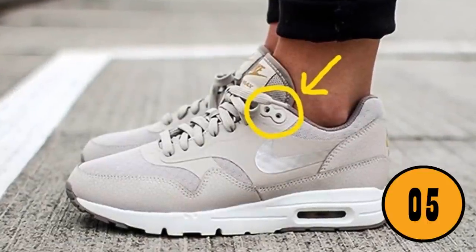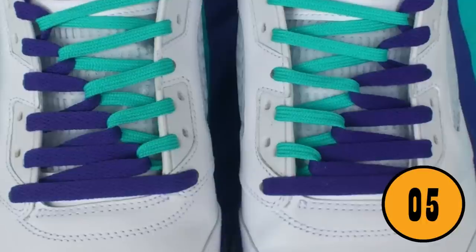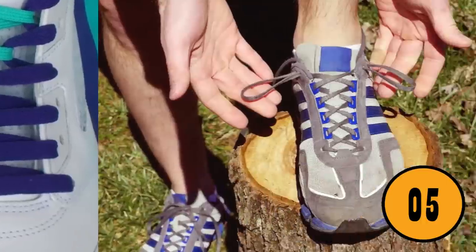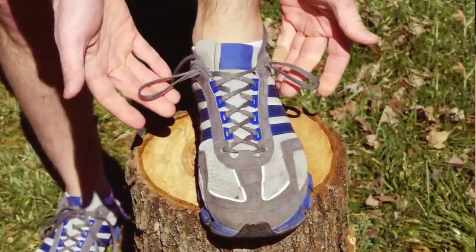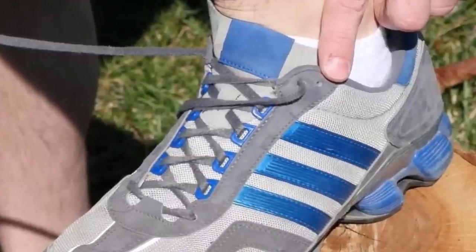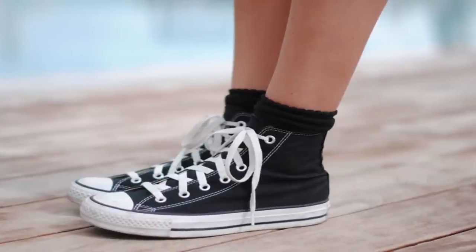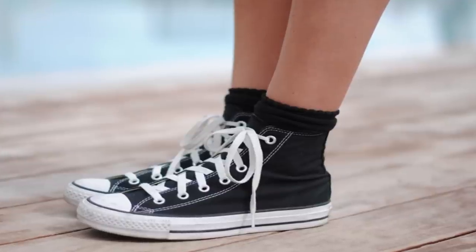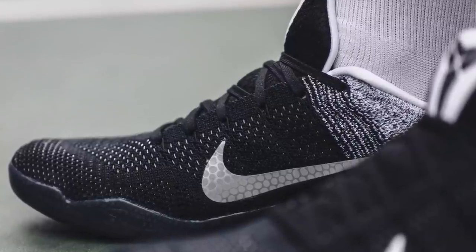The extra eyelets on your sneakers. Most people believe that the extra eyelets on their sneakers are just there for decoration, but this is false. The extra eyelets are designed to fix the shoes in place so that they don't rub against your ankles when you are running or playing sports. If you start using them, you might notice a big difference, especially if you're wearing ankle socks. The extra eyelets also give you more stability in your ankles.